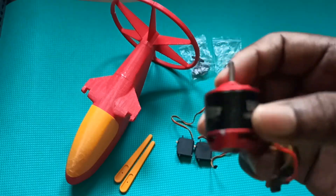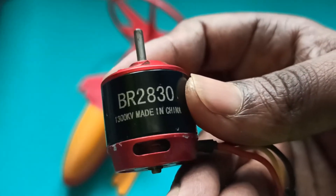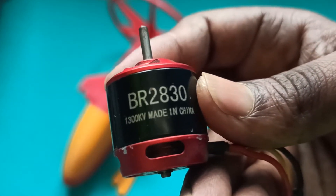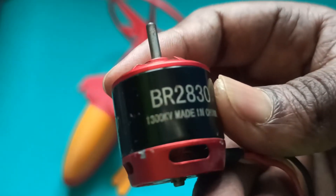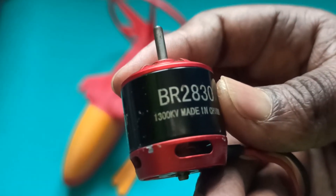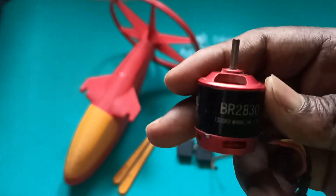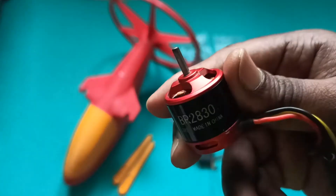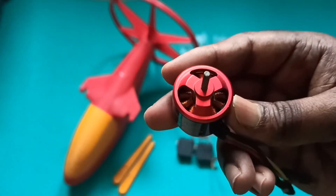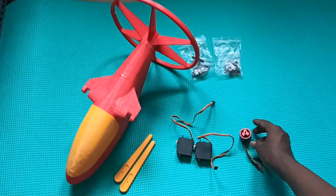For the motor, I'm using this Racestar BR2830 1300KV motor. I think this will give enough thrust — maybe around 900g or more than a kilogram. I think it will be sufficient. If it's not, I'll use some other motor. And I'm using a 30 or 40 amp ESC.